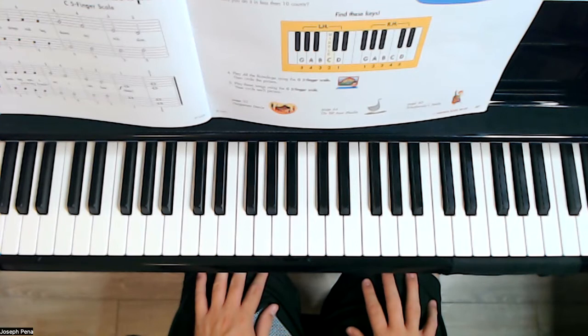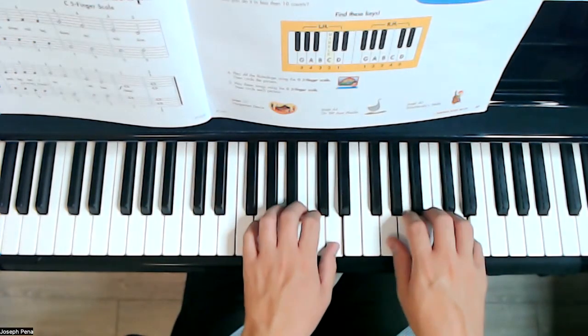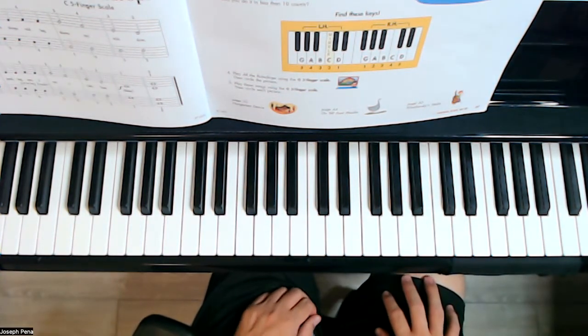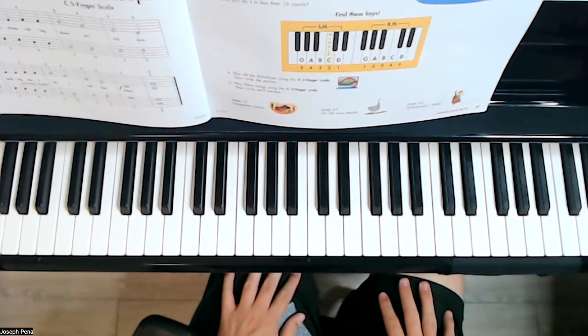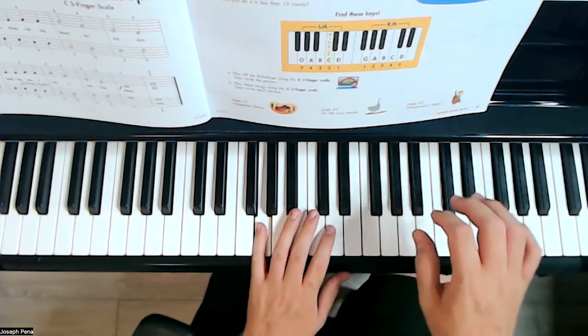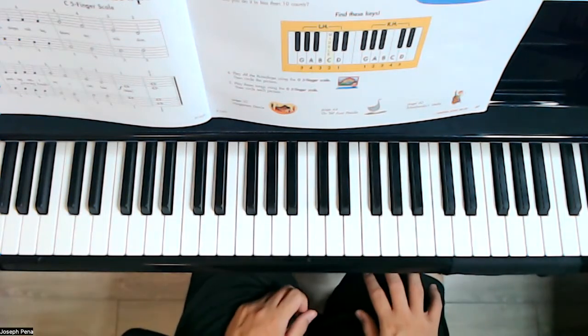To make it even more difficult, see if you can find it without looking. There it is right there. While I am counting, let's see if you can find the G scale on your own — place your hands on your lap, lift your fingers, place your pinky, thumb, and the rest of the fingers in G position, and let's see how quickly you can do that.